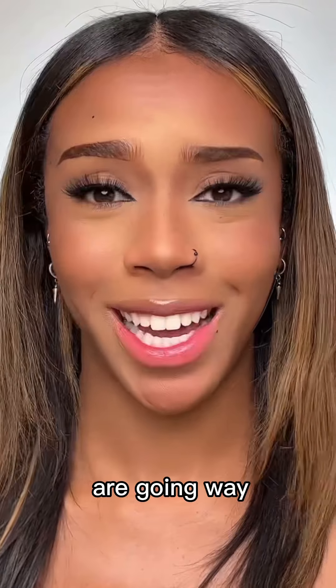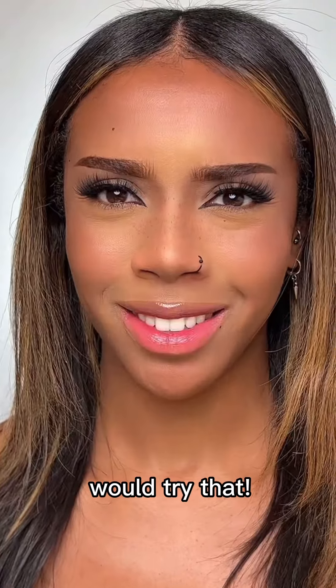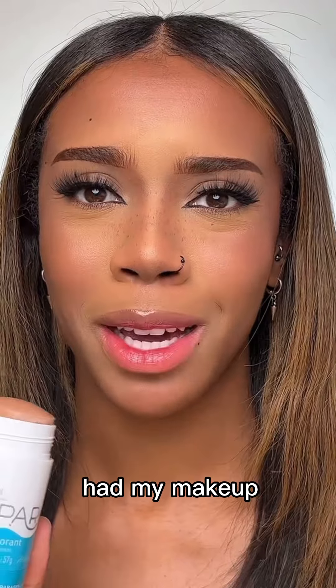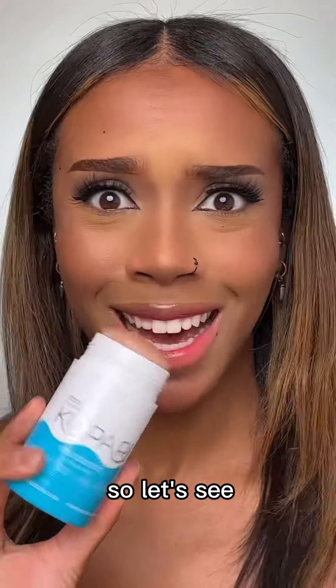These hacks are going way too far now — deodorant as powder? Who would try that? For the record, this is a brand new deodorant. I'm not as oily as usual because I haven't had my makeup on for that long, but I'm slightly shiny in some areas, so let's see how this works.